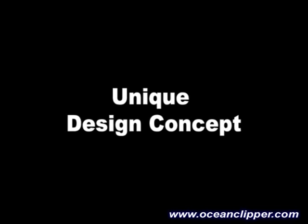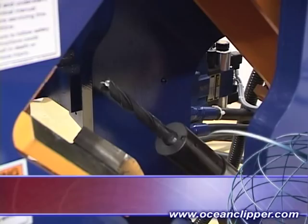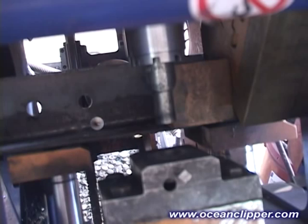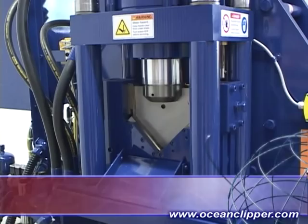The Clipper is unique amongst all angle lines in that it consists of a hydraulic punch for one leg of the angle and a hydraulic drill spindle on center with the punch for the other leg of the angle. This allows for punching and drilling holes on both legs directly opposite each other, without the need for repositioning, which cannot be done on any other CNC angle line utilizing staggered punches for each leg. This in turn creates an exceptionally compact machine, no larger than most ironworkers. A double cut shear automatically cuts the angle to length after punching and drilling the holes.